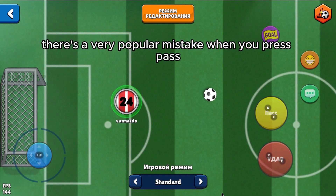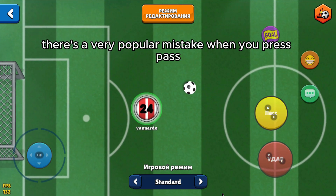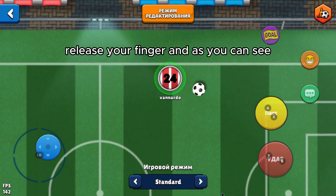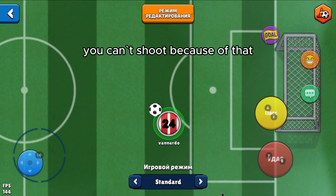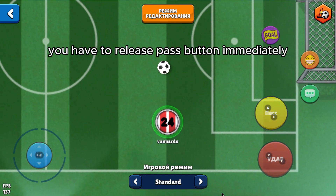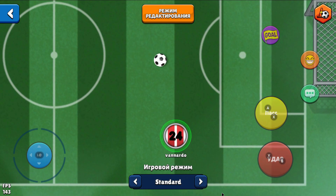Also, there's a very popular mistake when you press pass and then you don't release your finger — as you can see, you can't shoot because of that. You have to release the pass button immediately and then press the shoot button. Something like that.